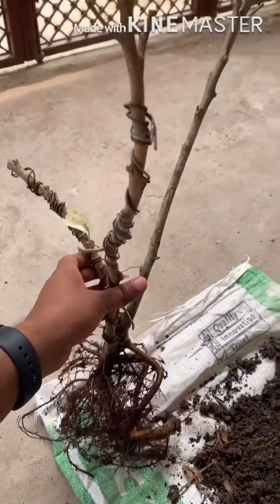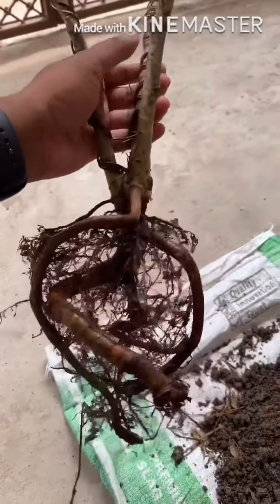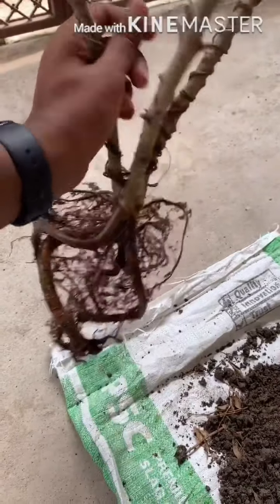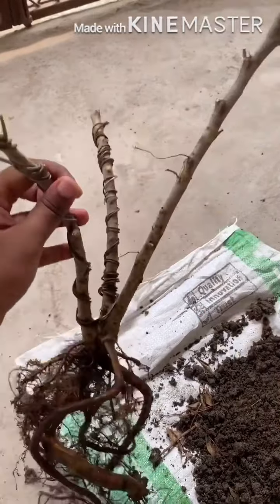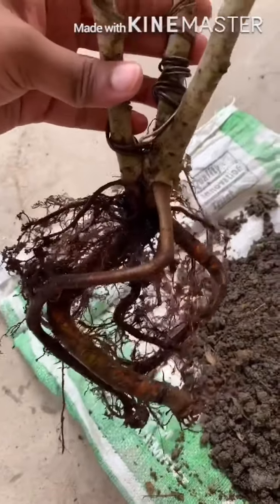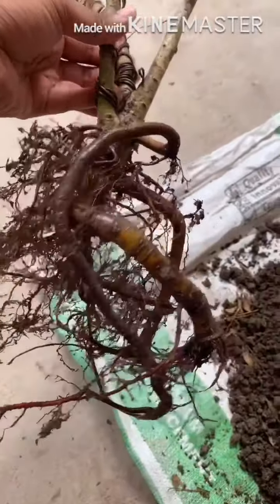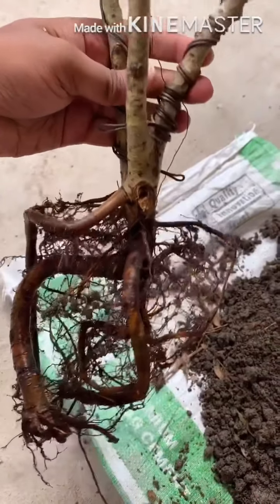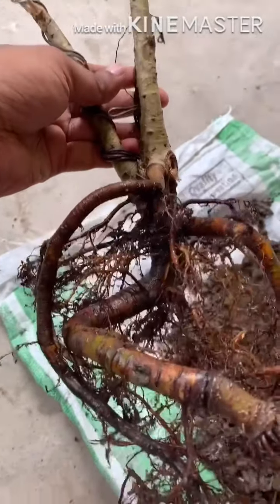Here I removed the soil to see its root structure. You can see it has three main thick roots, and many small roots are also coming out from those thick roots. I will keep the upper half of the roots above the soil, so the bonsai will look older with the roots visible above the soil.